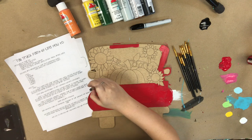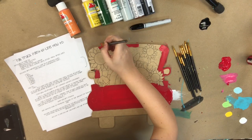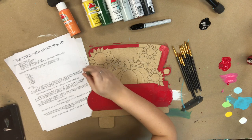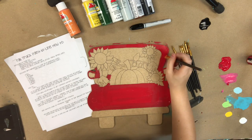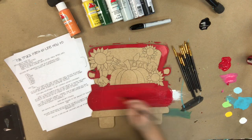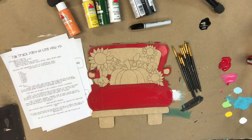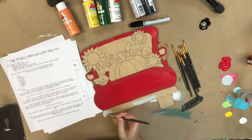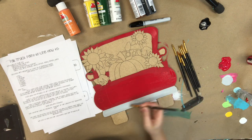I've gone in first with red and base coated the truck. You're welcome to use any of the colors provided in the kit if you want to change it up. I chose red because I really like red for a fall truck, and I'm just using the largest brush in the packet. For base coating you don't have to be too particular — it's really just personal preference. I would recommend going in with a second coat wherever you feel it's needed. I did not do a second coat on this red since it covered fine, but later I will go in with a second coat on the white.